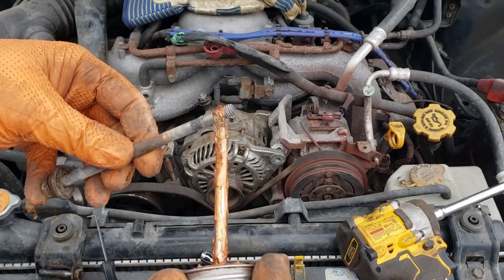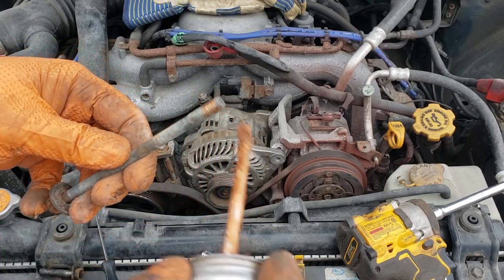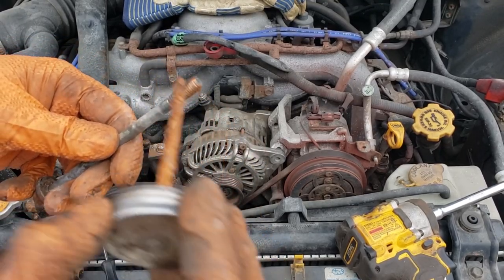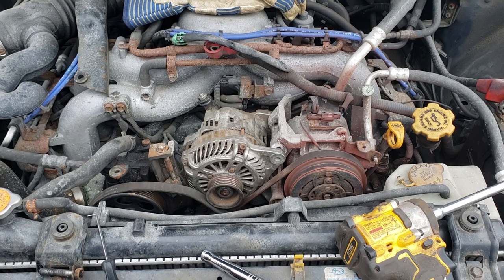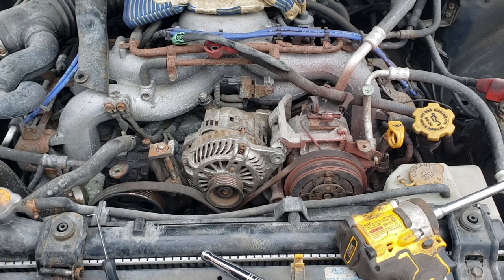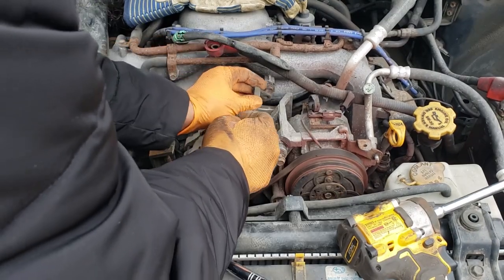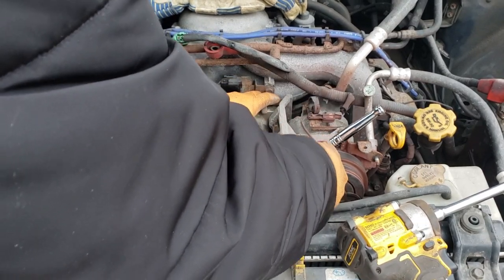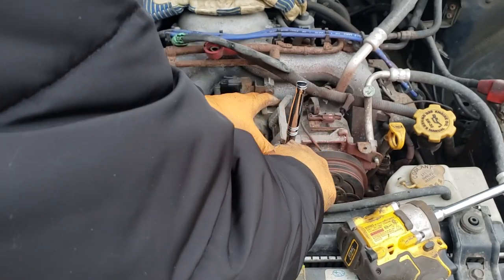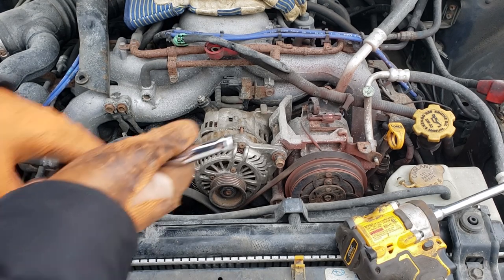Very important: put anti-seize on these bolts. It does two things — makes sure the bolt won't be a pain in the ass to remove, and ensures no headaches next time you have to touch this, because metal rusts. Grab your bolt, slide it in, grab the bracket, and wind it up — but don't tighten it yet. Leave a gap so there's still play for adjustment.